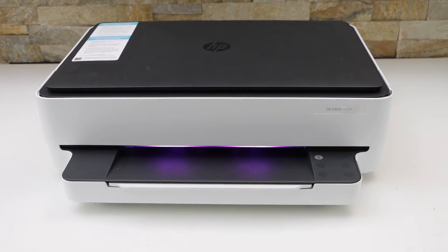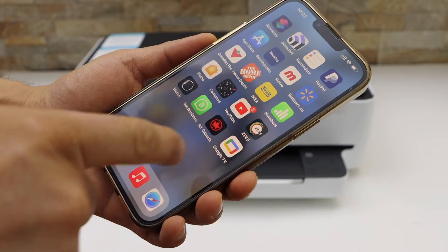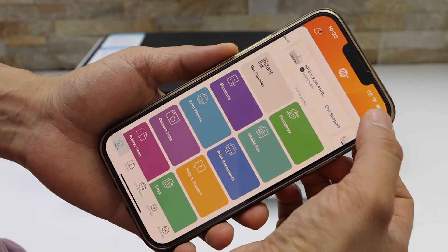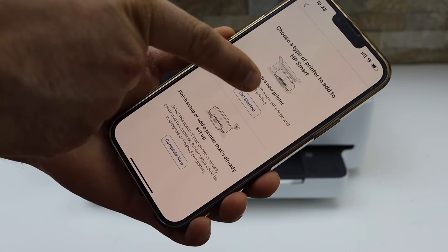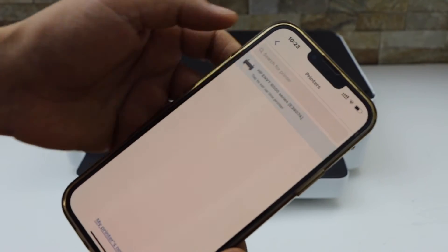Now we have to start the setup process. I'm going to use my iPhone, but you can use any smartphone — iPhone or Android. Download the HP Smart app and use it to start the setup. Click on the plus button on the top or 'Set up a new printer.' On the next screen you will see HP NY6000 series — click on it.